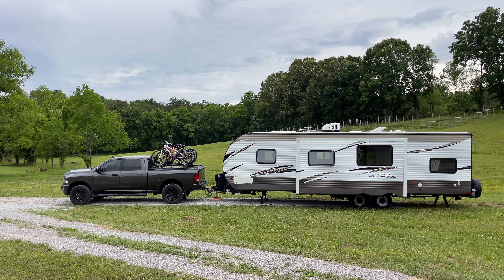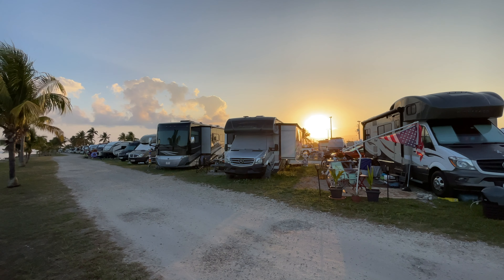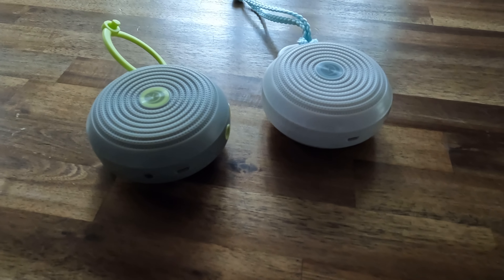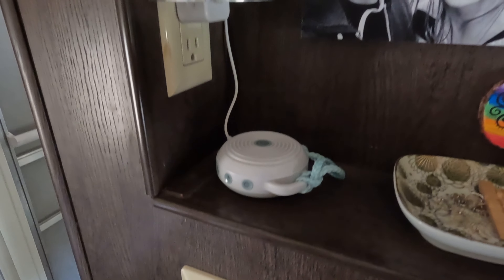The cool thing about being RVers is that we don't have to sleep in the same place every night — and sometimes the downfall is that we don't sleep in the same place every night. There can be a lot of variances in the noise or sounds outside of where your RV is parked. Something that has been really helpful for our family to get consistent good night sleep is adding sound machines to our bedrooms. We have two of these sound machines — one in the boys' bunk room and one in the master bedroom — and they are absolutely fantastic.